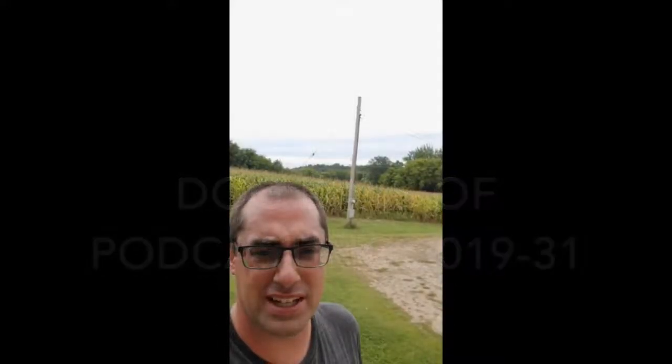Hello and welcome to the next edition of the Mike Wills Podcast. This is the Dog Days of Podcasting Edition for August 31st, 2019. I am WX0MIK, otherwise known as Mike Wills.